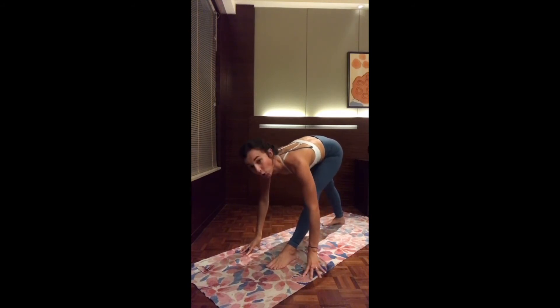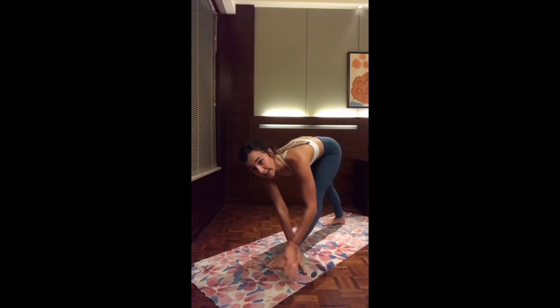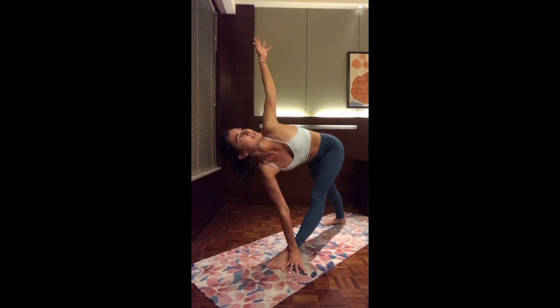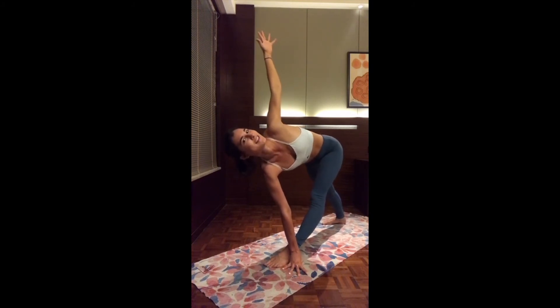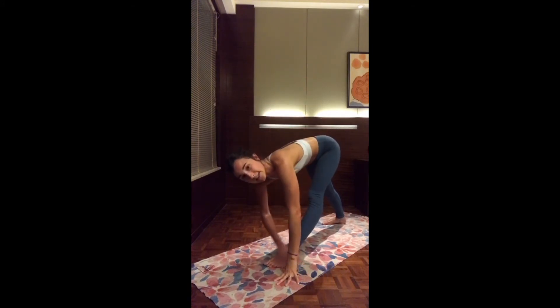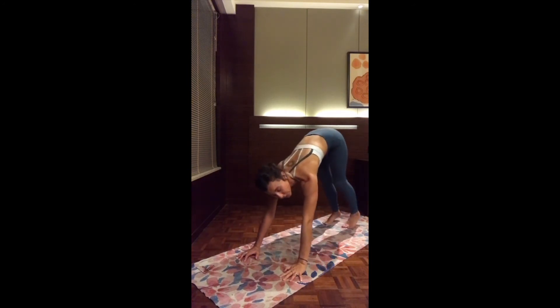Option one: stay here. Option two: left hand to the right side of the foot, and as you inhale, open up the right arm up — Revolved Trikonasana. Keep on breathing, finding the balance. And exhale, slowly release. Two hands on the mat. Bend the front leg and step back into downward facing dog.